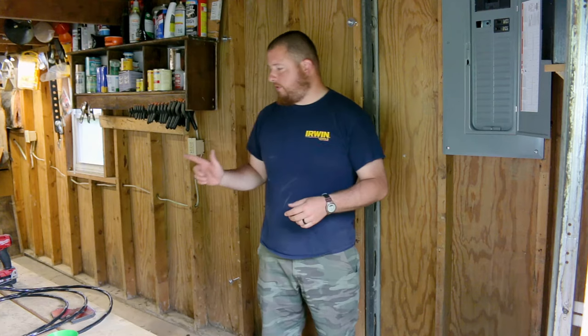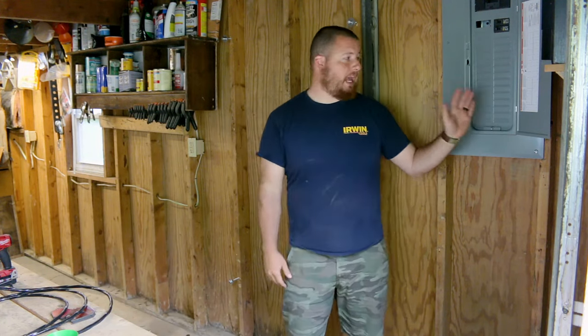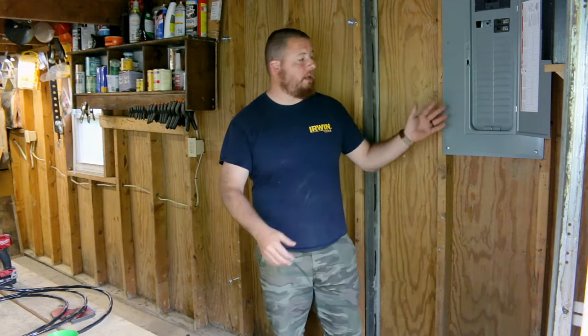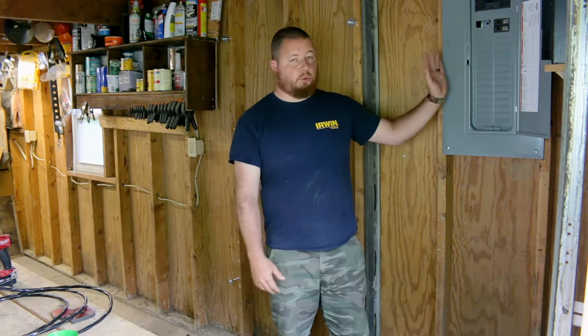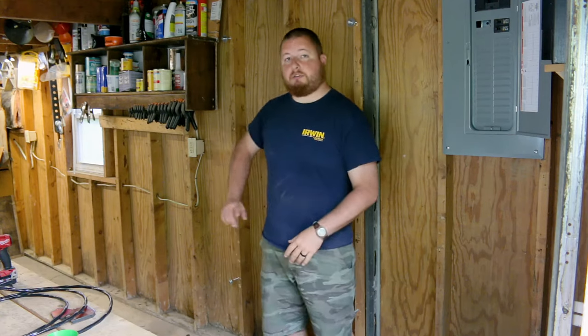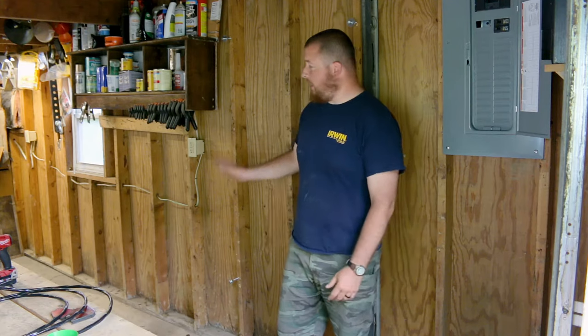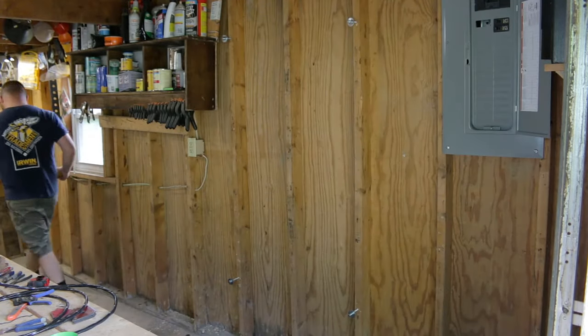We have six gauge wire — it has two hots, a neutral, and a ground wire. We're going to work from the panel to the outlet, because typically you always run from the outlet to the panel and cut off your excess wire. Since we have a set amount of wire, we're going to wire into the box here, run it through our conduit, and see how far we get. I measured kind of close to get to our workbench, but I think we're going to end up a little short, so that's why we're going to do it in that order.